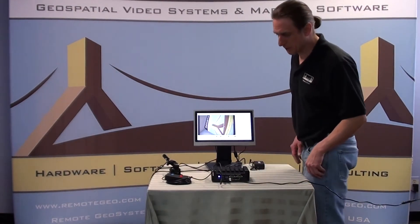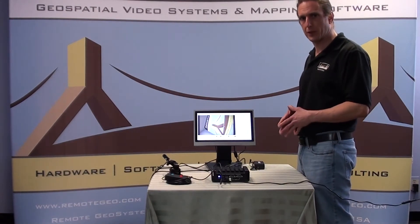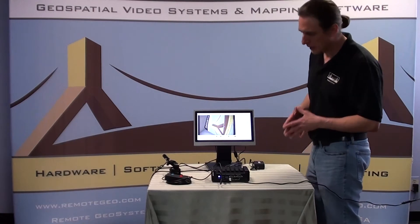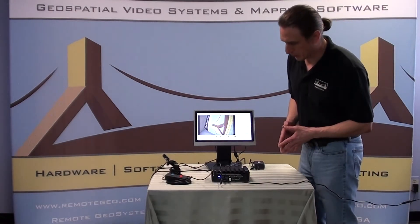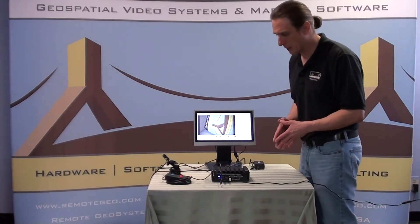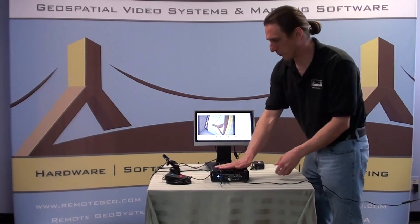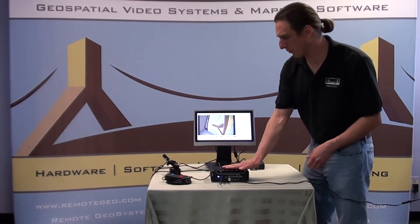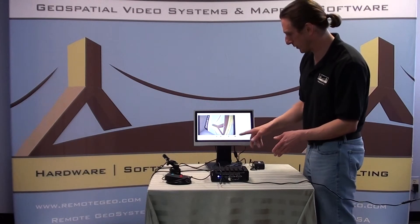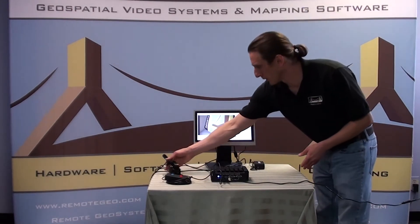Hi, I'm Jeff here with Remote Geosystems and we wanted to give you a first look at the brand new Geo DVR Mini, or Geospatial Digital Video Recorder Mini Edition. This is much smaller than our traditional Gen 2 Geo DVR platform. It comes in at about a kilogram and a half with the unit itself — the chassis itself. It's a one channel system, and easily hooks up to a touch screen monitor as you see here, so we can get a live view of what's going on with the camera.